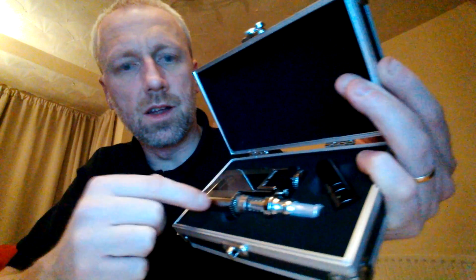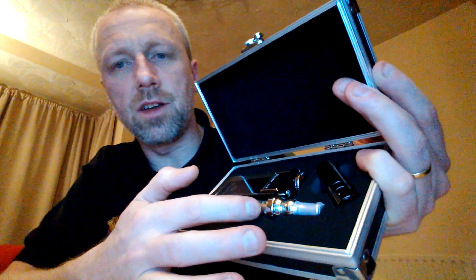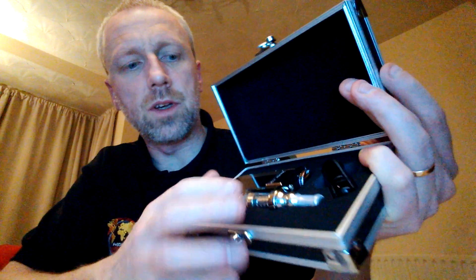Now let's do the quick unboxing and get the attache case - it's pretty standard. You get the manual. Everything's still the same so far, although the manual is still the same. You've got your 510 extender and the device itself and the iClear 30s, which is already in when you buy it.